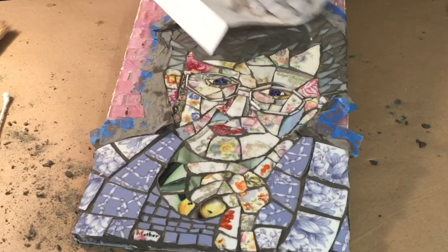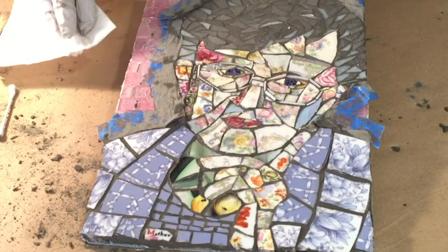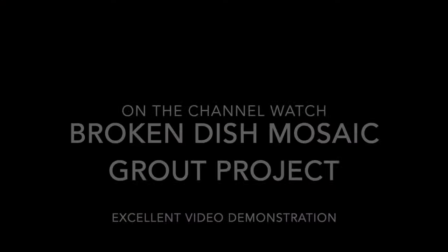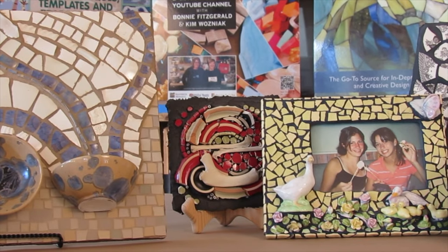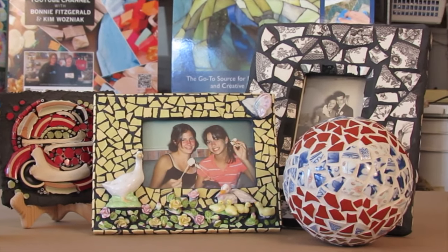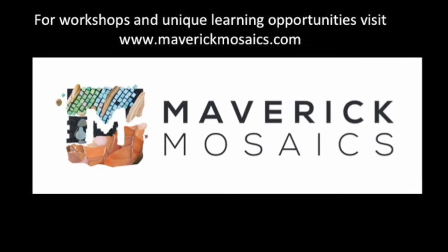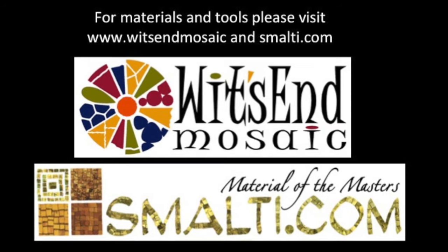And finally, to grout or not to grout — on the channel we have an excellent video about grouting these kinds of mosaics. Upcycle, repurpose, and have fun. The possibilities are limitless. Please subscribe to our YouTube channel and remember: life's a mosaic, you pick the pieces.